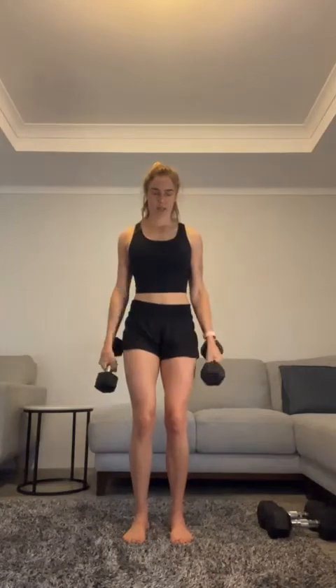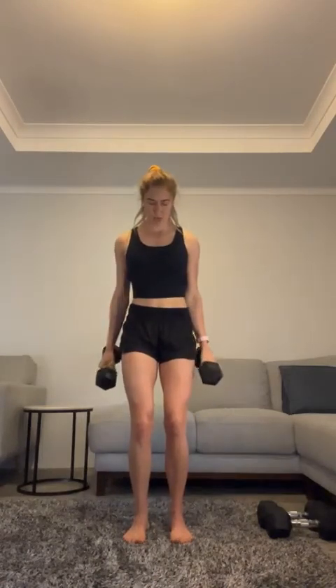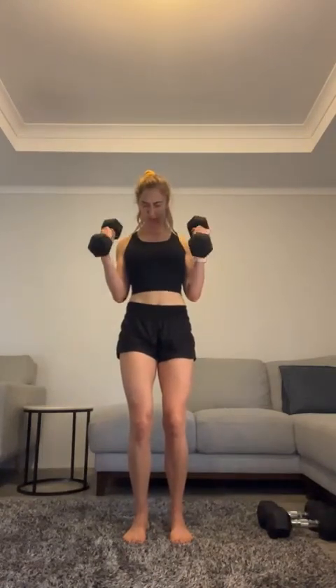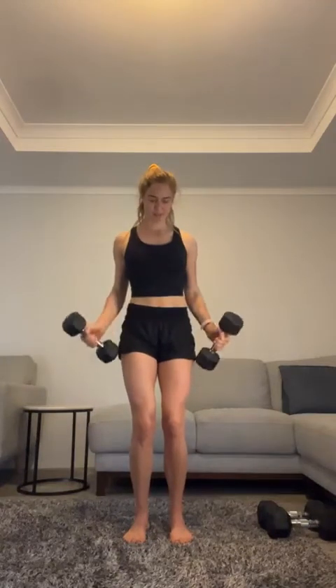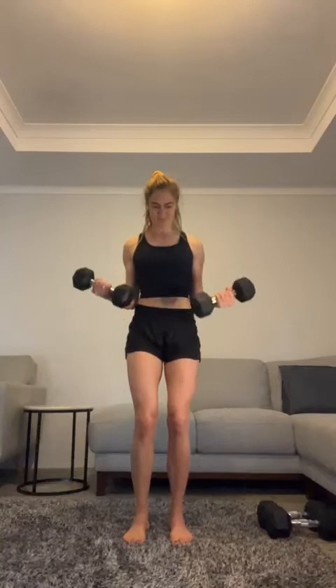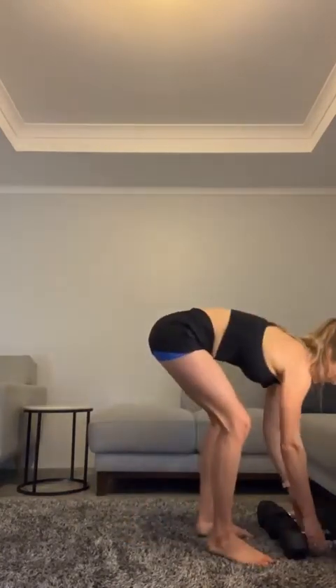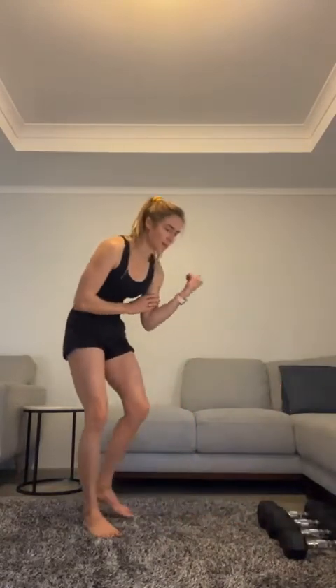Two, three, four, five to go: four, three, two, come on — one more, come on, one more! Well done. Good — my biceps are all pumped!